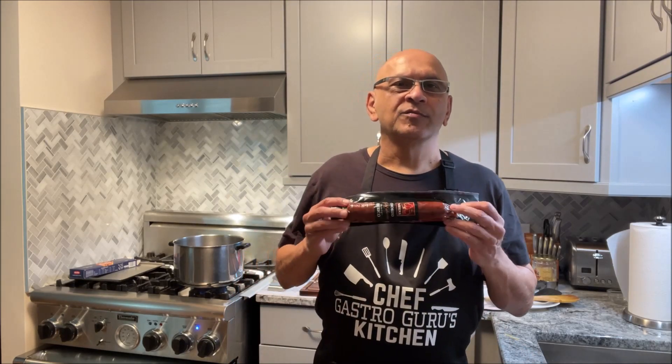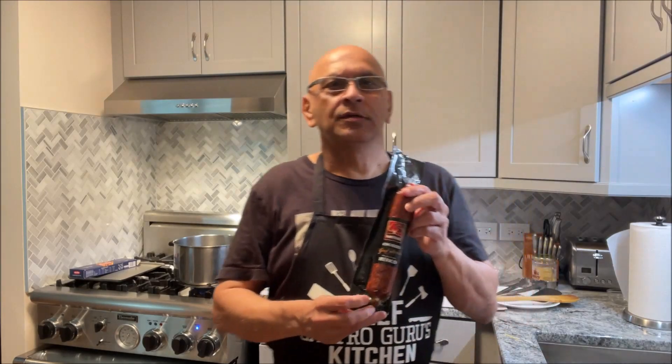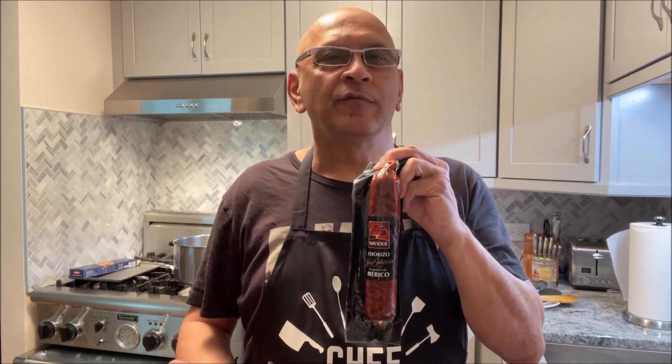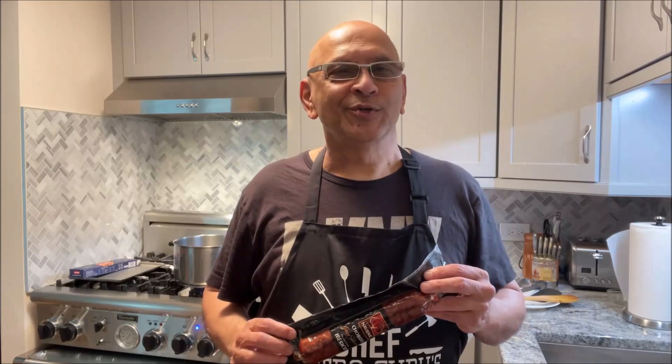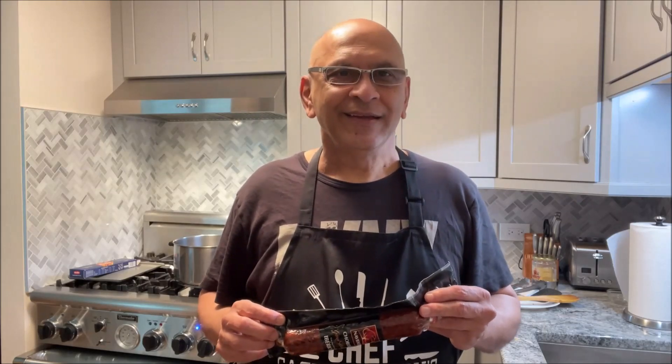Hi friends, welcome to GastroGuru Cooking Channel. I am GastroGuru and today I am going to be making pasta with Iberian Chorizo Sausage. A friend of mine brought this from Spain — it's Iberian Sausage from the Iberian region of Southwestern Europe, which is Portugal and Spain, and it's only made from pigs from that region. It's a chorizo pork sausage with spices and garlic already in it, and it tastes fantastic.